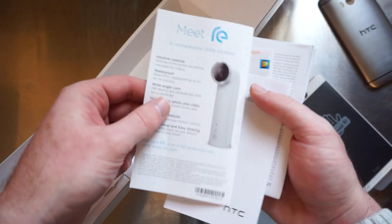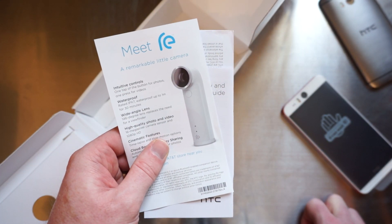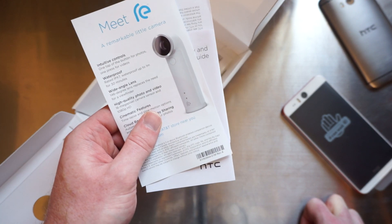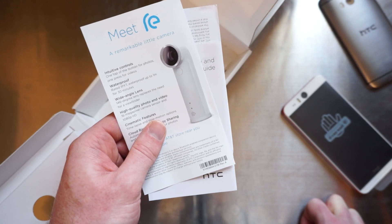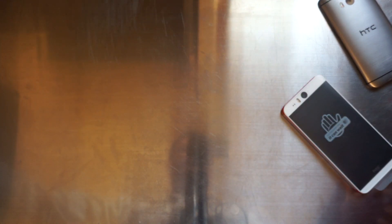We also have a cross-promotional piece for the HTC Re. AT&T is actually selling the Re and the Desire Eye together with a $50 discount, so if you're in the market for the Re, I definitely recommend you check that out. It gives you the Re for $150 versus $200, which is quite a steal. But we're going to put these back in and take a look at the phone.